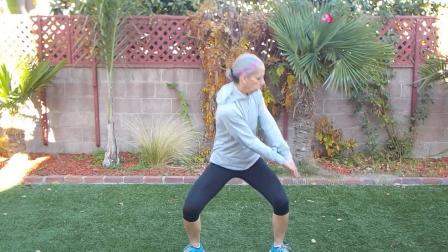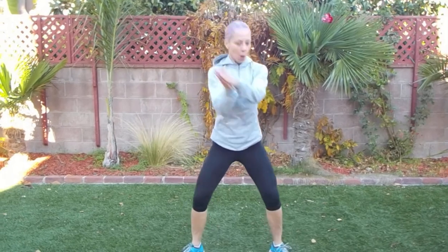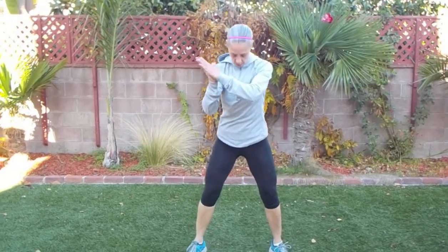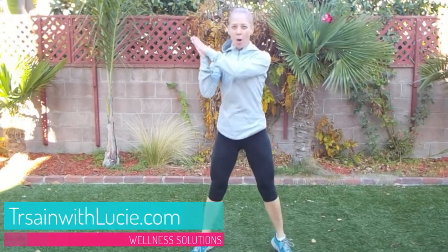Let's do a 10 second rest and we're going to do another wood chop, same direction. Make sure your core is tightened. Chop up and down. As you hop, you're working more with your lower body. You should feel the burn already — it doesn't take very long to get warmed up because your metabolism is firing up right away due to high intensity. Excellent.